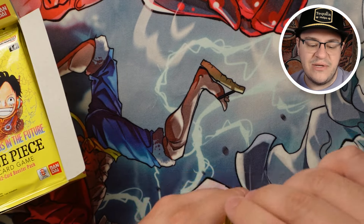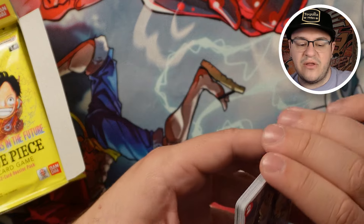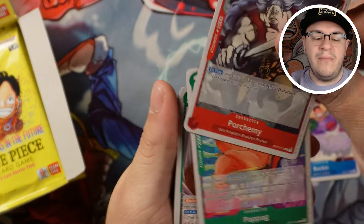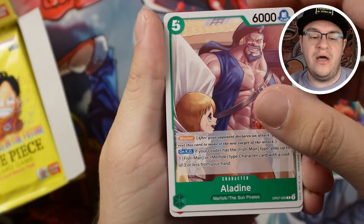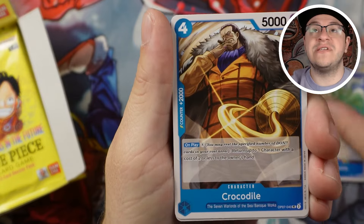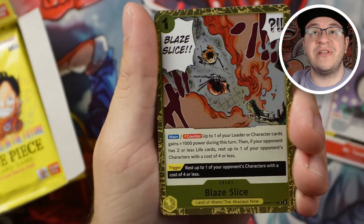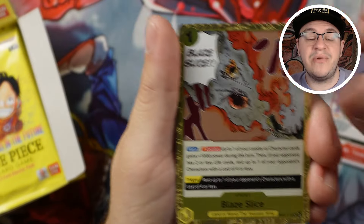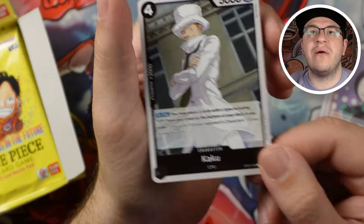I'd recommend opening a box sometime as long as you can get it for the right price. On this channel we like to keep an eye on card prices — if you haven't checked out the market watch playlist, definitely go check that out, I'll link it in the description. A lot of cool cards in here, nice Fishman support. This set was super interesting for pre-release format — I went to three of them personally. It has the most 2Ks out of any set and I believe the most blockers. Blaze Slice was really good in pre-release — a boost to a character or leader that also rests a four or less cost. Then we got Kaku, a nice new rare 2K for the Rob Lucci strategy.